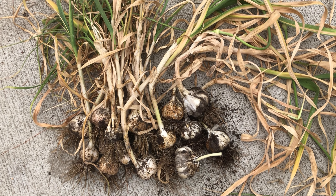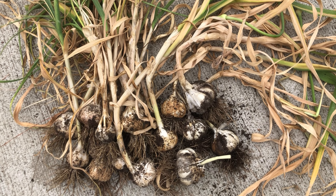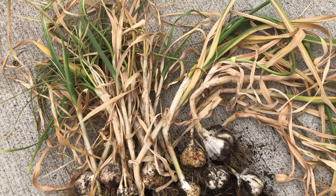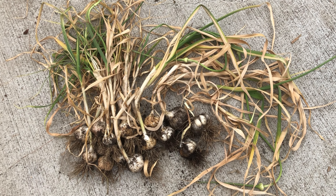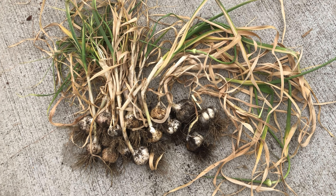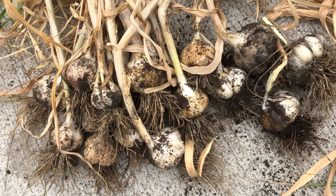Hi everyone, sorry for the delay in posting the video this week. I am currently managing two projects side by side at work, so busy like a bee. Today in this video we are learning about garlic.